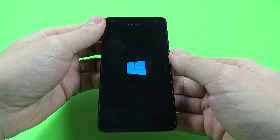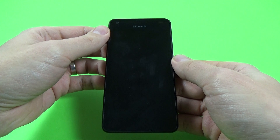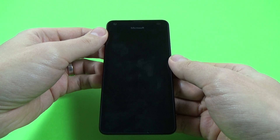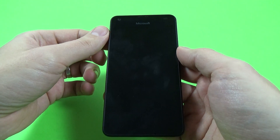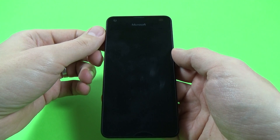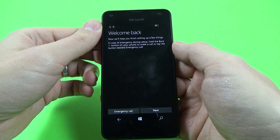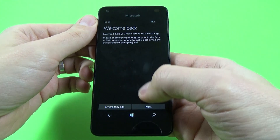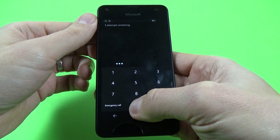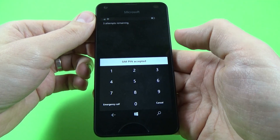The blue window again. And again the blue window — welcome back. First click next. And now enter your SIM PIN. Mine is my own PIN — of course you will enter your SIM PIN. Click enter. SIM PIN accepted.